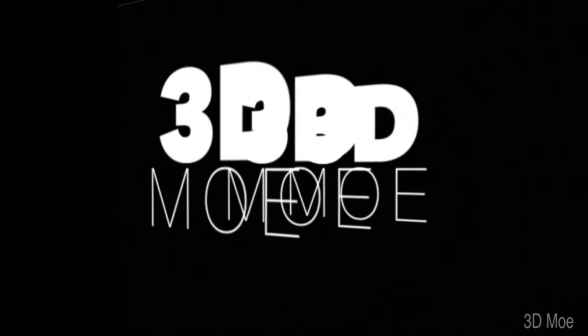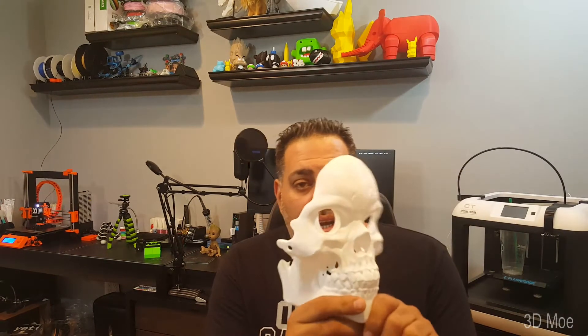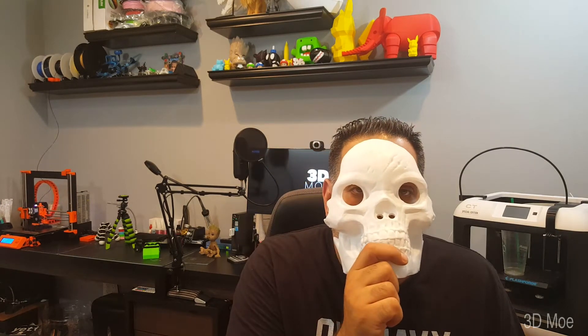It's 3D Moe and it's time for the Monthly Mega Print. While I was looking through Thingiverse, I happened to see a skull mask that I enjoyed by an artist called Andrew Eskedal. But this is the mask that I printed out — came out pretty nice, pretty cool. I printed it out for my son, and I decided to make a bigger one.